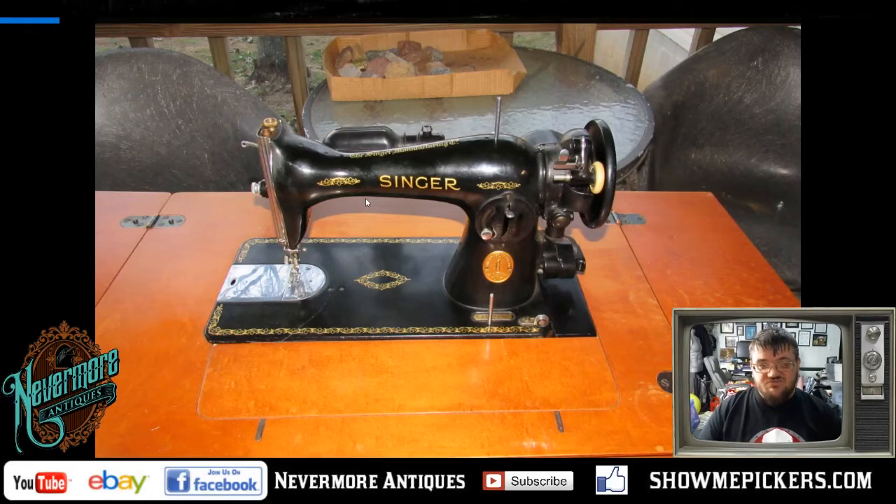If you find one that's complete and in working condition like this one was, they're really not worth a whole lot. I think this one probably would have sold for like 70 bucks just for the sewing machine if I listed it on eBay and shipped it out. But in parts, I'm going to get upwards of 200 dollars. I'm also going to list the whole shell on eBay and see if anybody's interested — if I can get 15 bucks plus shipping out of it, I'll be happy.